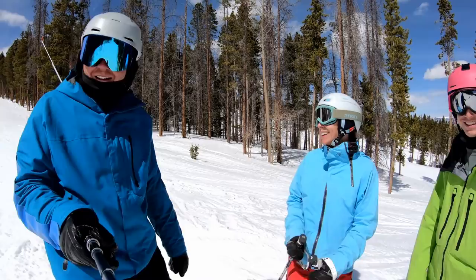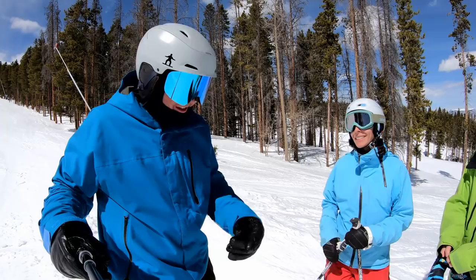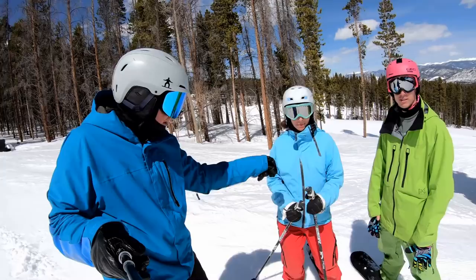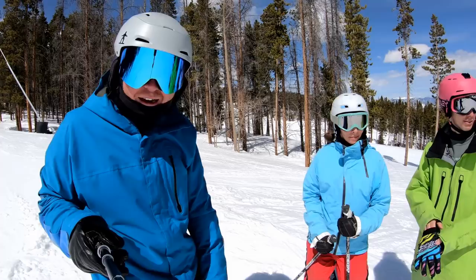Thank you guys for watching. Definitely check out their videos — I'll put a couple in the description, so do yourself a favor and go learn something new about shredding. Thanks for joining me for this quick run. They've got kids out here on spring break so they're gonna get back to that. Happy shredding, bye!